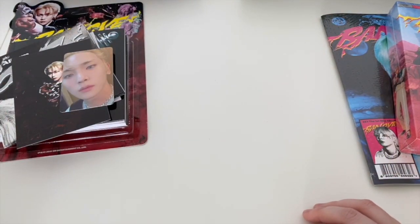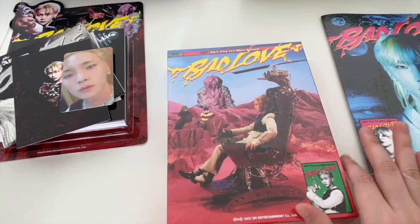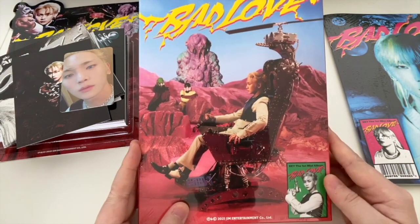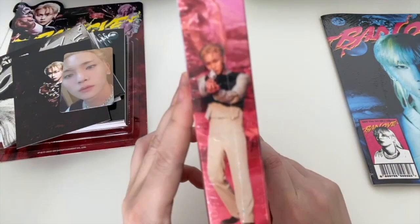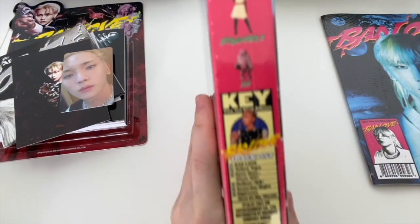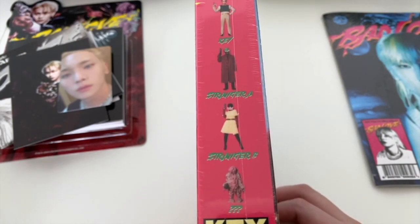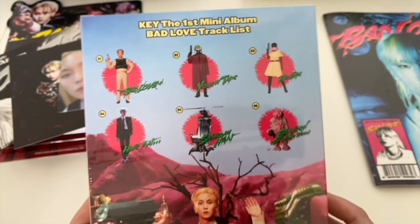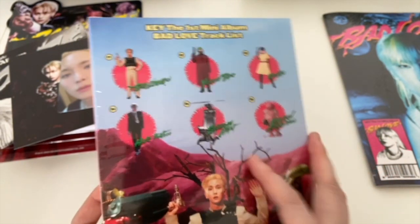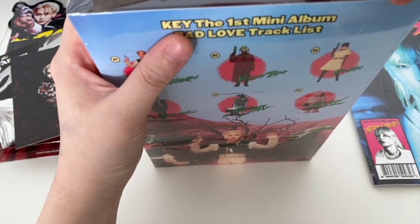Next, let's open up the box set version. My cousin's partner Dahlia said it looks like an Oreo box, which it does. It's very cool - you can see Key on each side. You've got the track list, a set of ingredients, all the different characters - Stranger A, Stranger B, question marks, as well as Key. Just names of the songs. Very cool little box, and I believe Key had input on all of these choices.